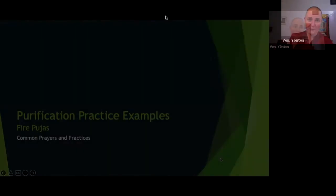Since we're on the topic of purification, we'll do our supplemental section on fire poojas, because the point of fire poojas is to purify.